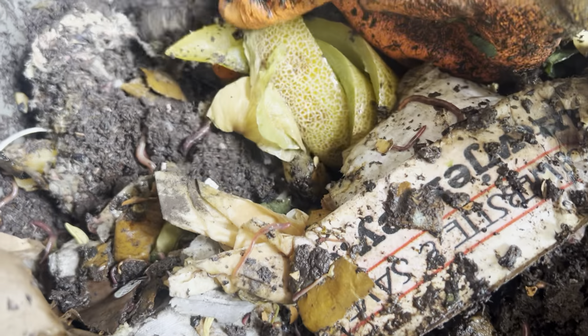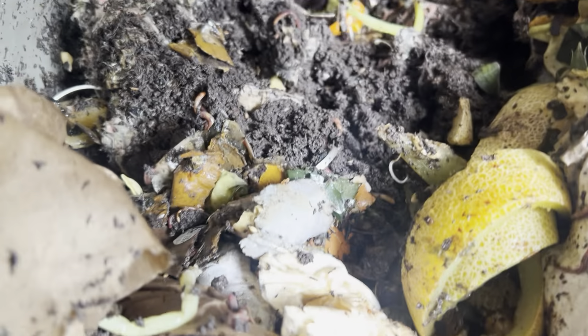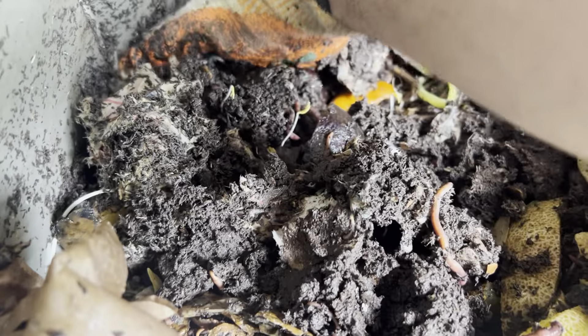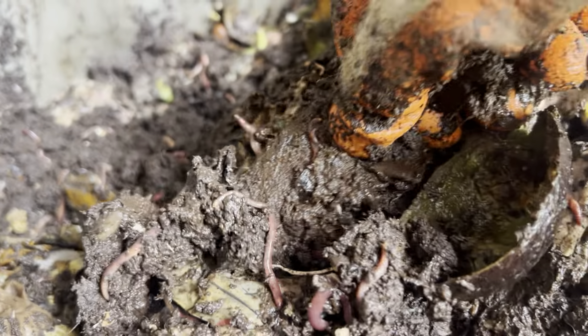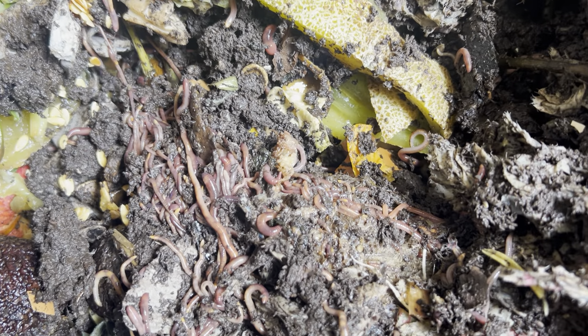A lot of this stuff is just kitchen scraps — melon peels, apples — things that would normally just be thrown in the garbage and go to the landfill. Instead, you know, we get to do something with it. Worms get to eat it and turn it into compost. It saves space at landfills, breaks down, and you can put it in the garden. So all good stuff. Really happy to see this.